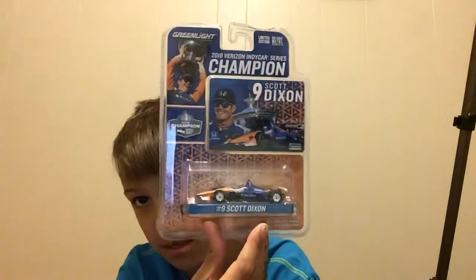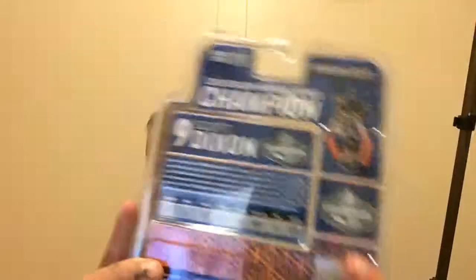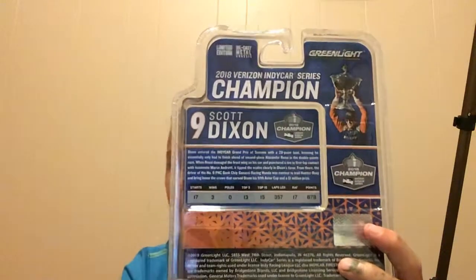Last one before the special segment — this guy is number 9, runs for Honda. He's part of the second best racing team; Penske's first, and this is probably second best — that's Chip Ganassi. It's the 2018 Verizon IndyCar champion limited edition pack — Scott Dixon. I like Scott Dixon. On the back it has some information — go ahead and pause the video if you want to read it.